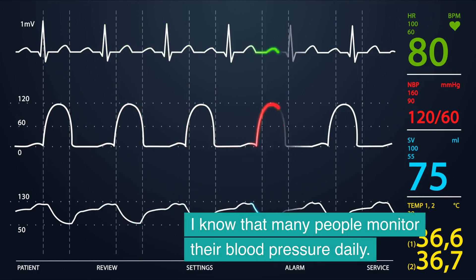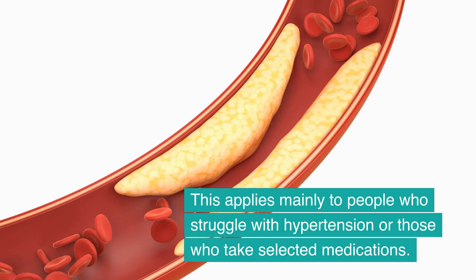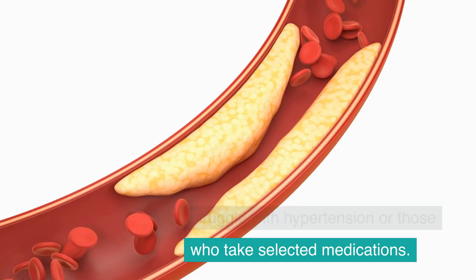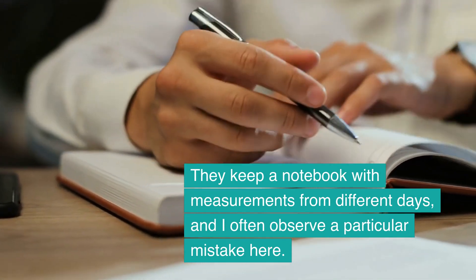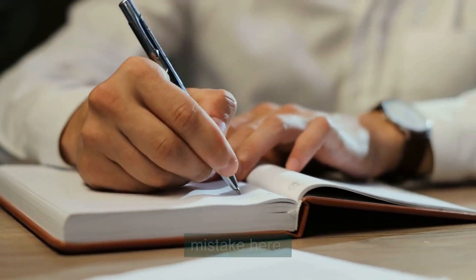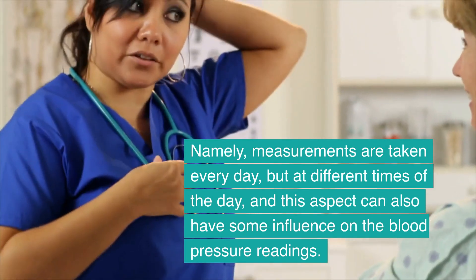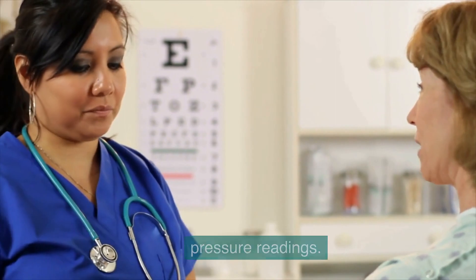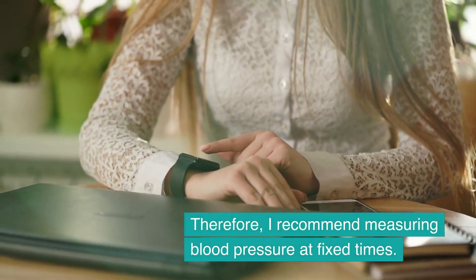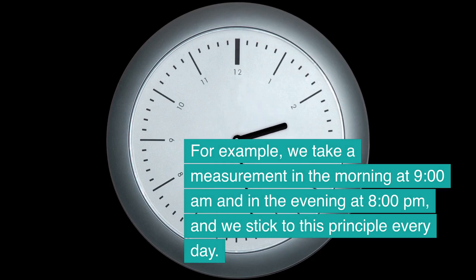Many people monitor their blood pressure daily, especially those who struggle with hypertension or take selected medications. They keep a notebook with measurements from different days, and a particular mistake I often observe is that measurements are taken every day but at different times of the day, which can influence the readings. I recommend measuring blood pressure at fixed times — for example, in the morning at 9am and in the evening at 8pm — and sticking to this principle every day.